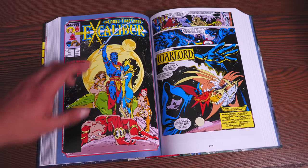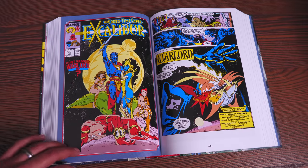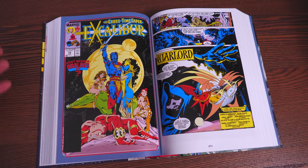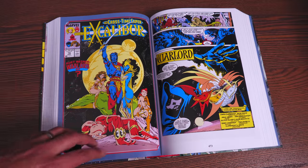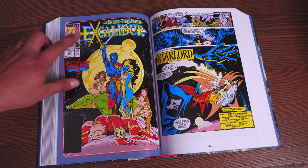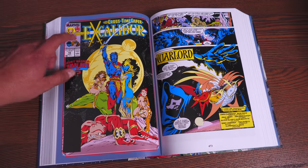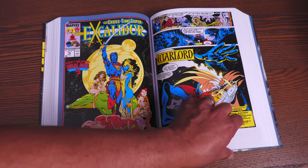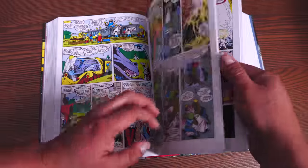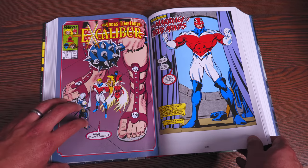I love this cover right here — I wish they had used it for either the spine or the back of the book. Kurt Wagner, Warlord of question mark. So if you're wondering who your main characters are through the first omnibus, you're dealing with five core members: Nightcrawler, Shadowcat — Catherine Kitty Pryde — Rachel Summers/Phoenix, Megan, and Brian Braddock/Captain Britain. Actually, it's in the cross-time caper that Captain Britain gets his new costume — I think it's in the second issue, right here. This is his new slicker look.